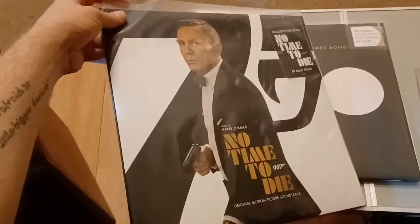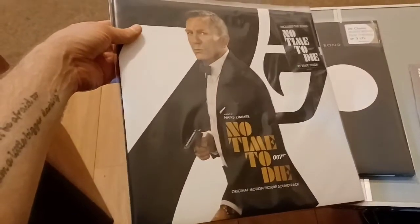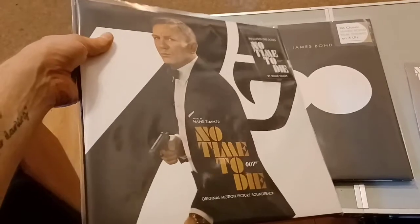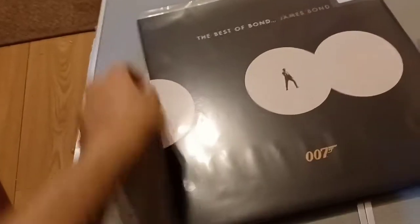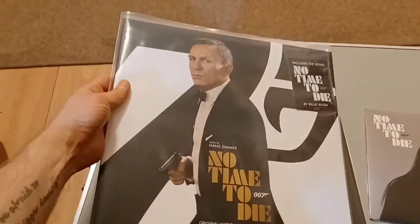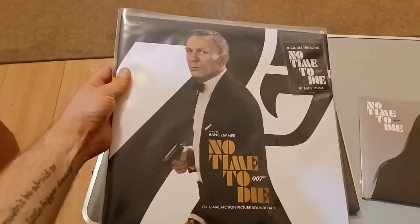I've re-sleeved this, so this outer sleeve doesn't come with the thing — I've just done this myself, as I said in the last video, something I do. You don't have to do that, but it's always good to protect records from dust, scratches, and things like that. Because this record is a 2 LP set, the sleeves that I use for normal records seemed adequate for this as well. So if you've got sort of general plastic sleeves, the normal ones should work if you want to do that.